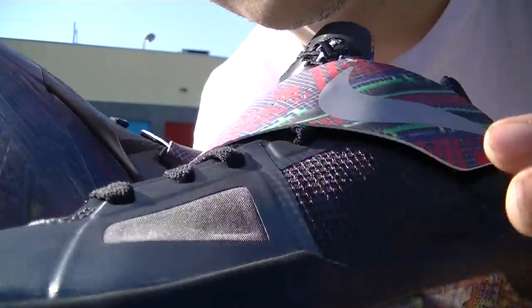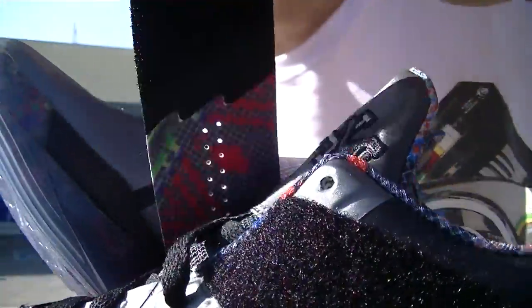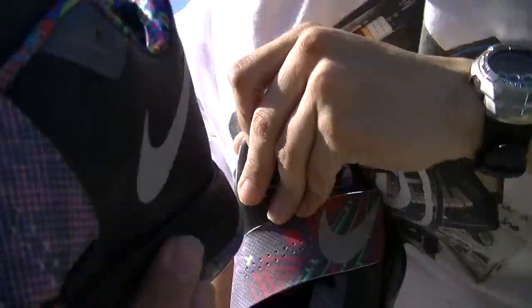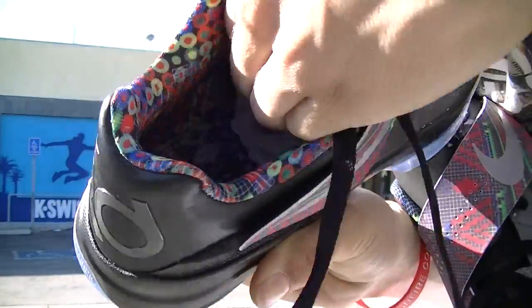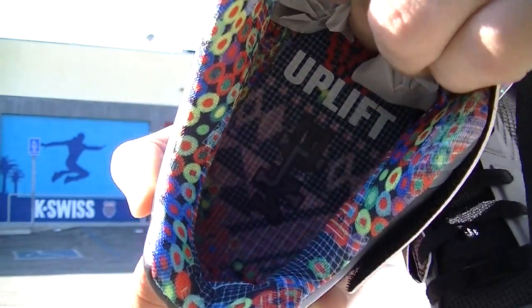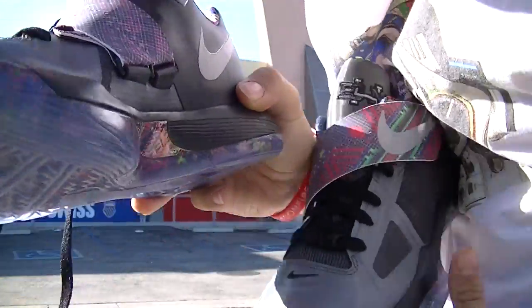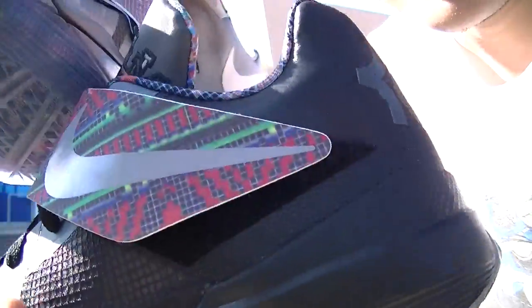You got some kind of screen close to the toe box. You got your Velcro strap. Got the BHM on the tongue, and also a BHM on the bottom here. Overall, pretty dope shoe. Also got the LeBron 9 — go ahead and look for that video.